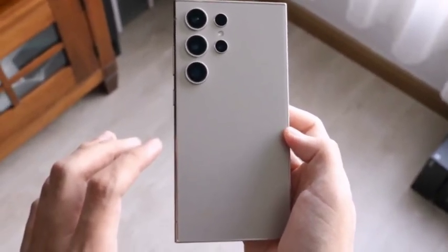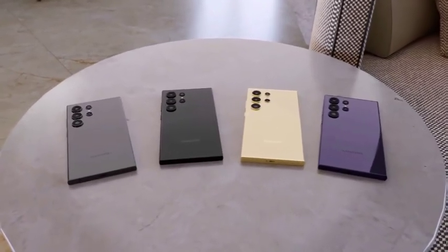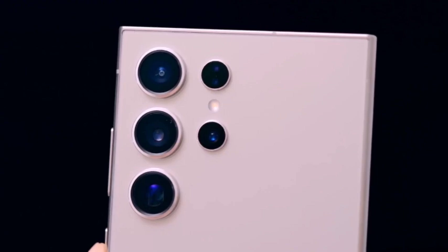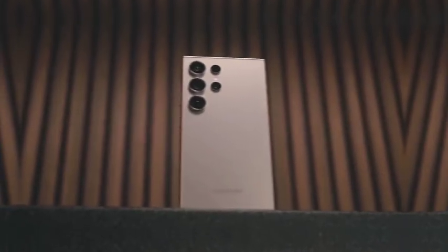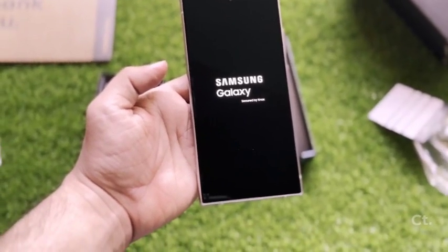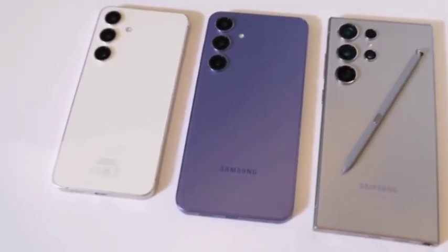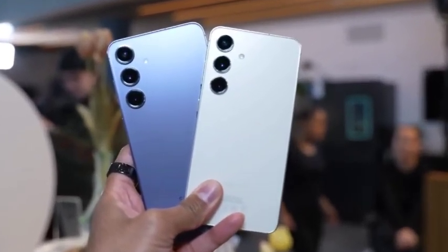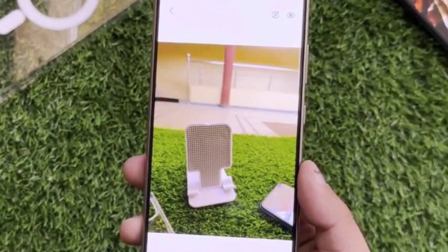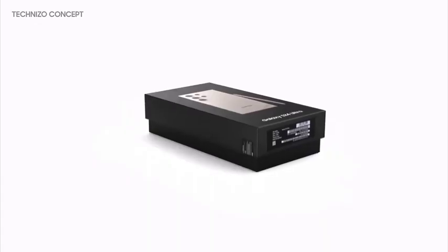With the Galaxy S25 series offering the same fast charging speeds as the S24 models, Samsung is once again choosing consistency over innovation. This decision might disappoint some users who were hoping for faster charging times, but it also ensures stability and reliability. Additionally, just like the Galaxy S24 series, the Galaxy S25 models will not include a charger in the box, as part of Samsung's ongoing sustainability efforts.